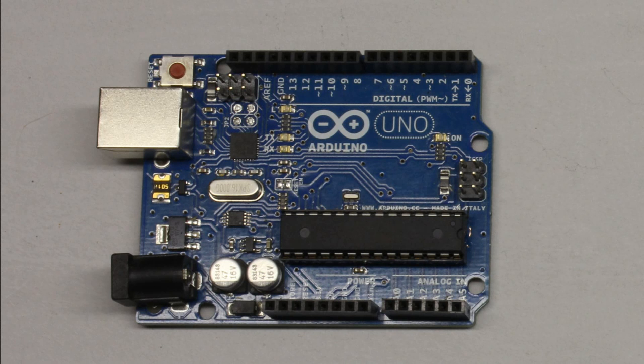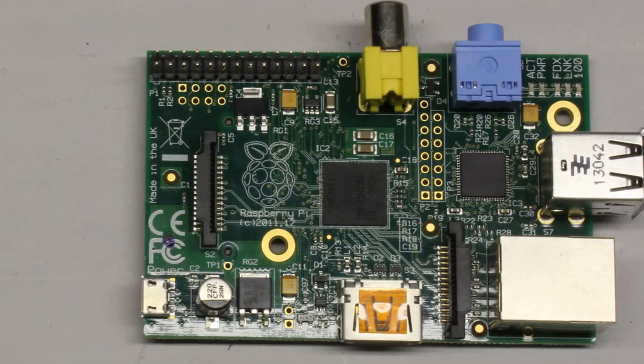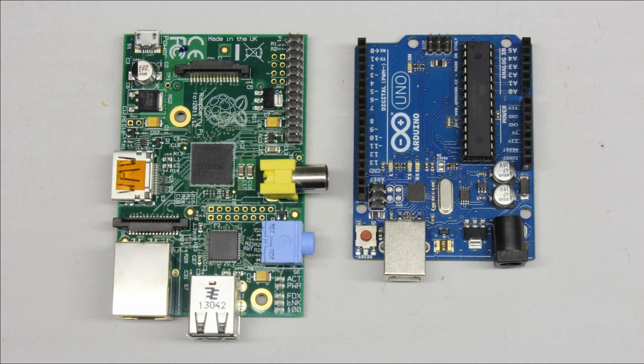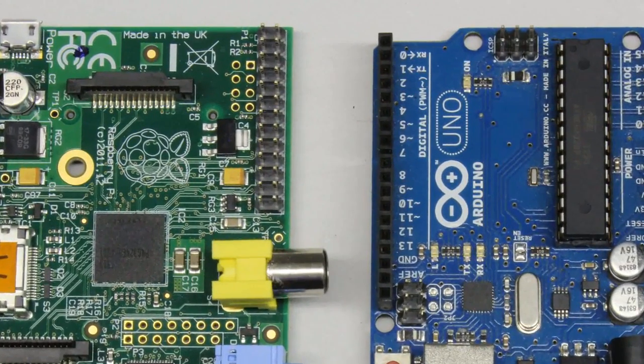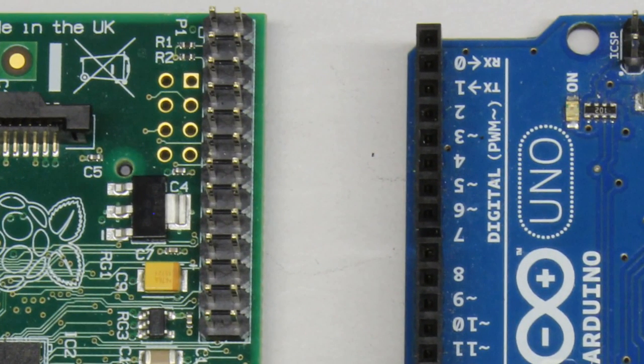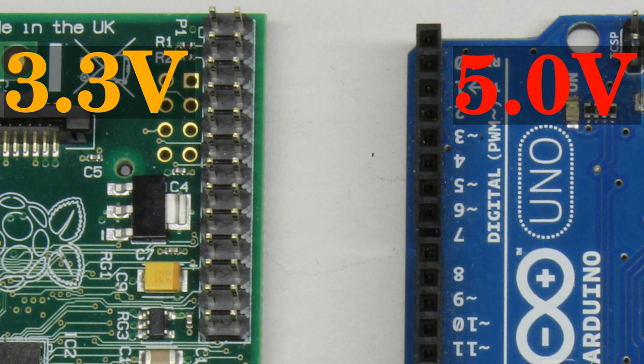The control units I am using are an Arduino Uno microcontroller and a Raspberry Pi single board computer. Both computing machines have digital input/output pins that can be used to control peripherals. Before connecting a device to a pin you must consider the electrical properties of the ports. The Arduino Uno operates with a pin voltage of 5V while the voltage at the pins of the Raspberry Pi must be kept below 3.3V.